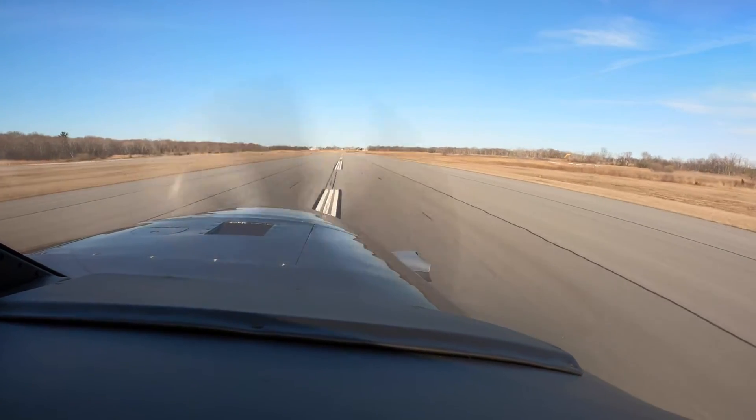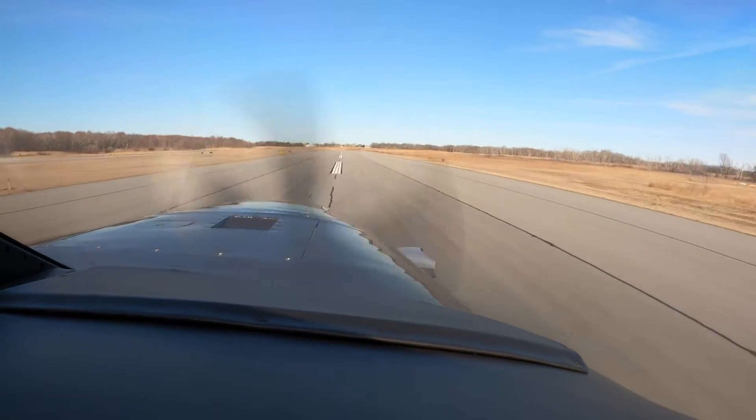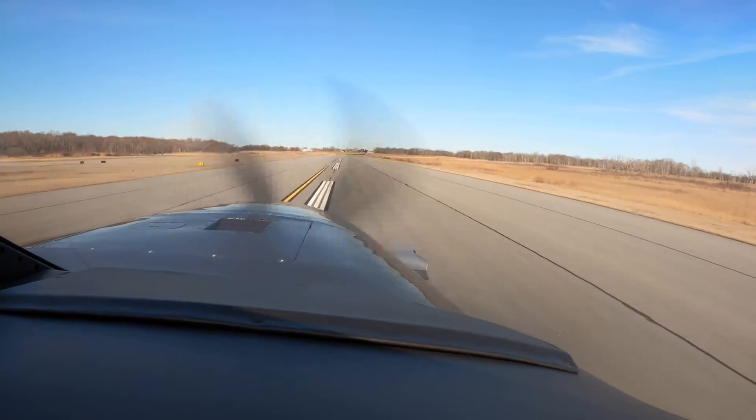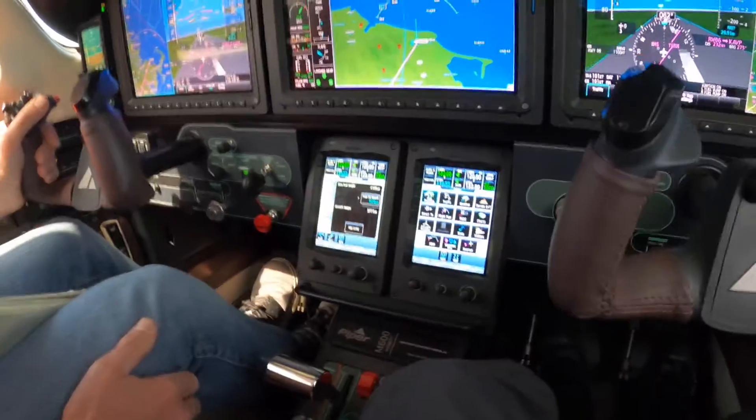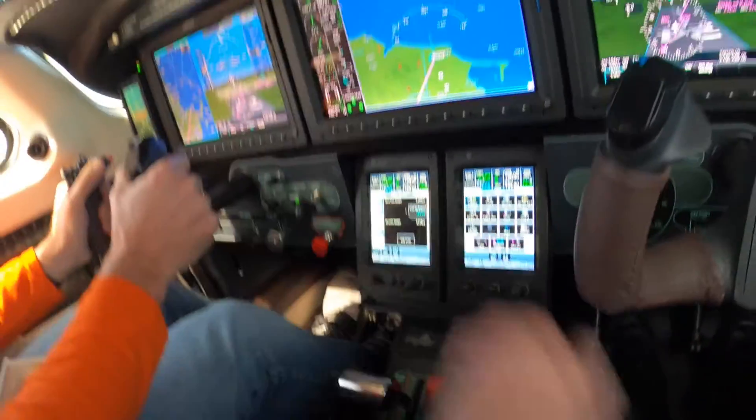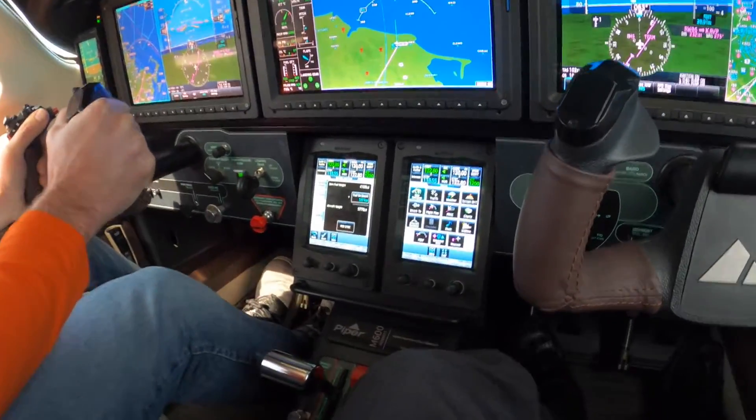Hold it down. When you get to 85, move your hand off the power, put it up here. Set that friction lock before you do. I got it. Right here. Positive rate.